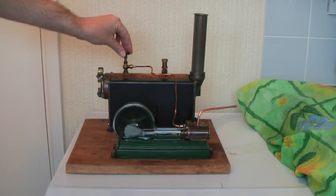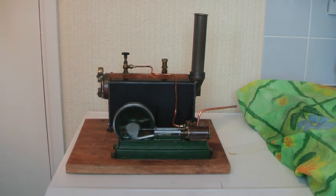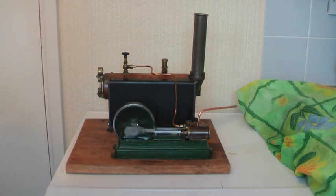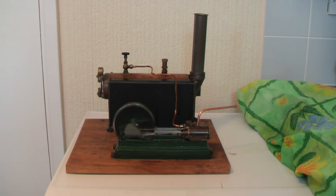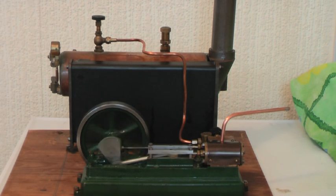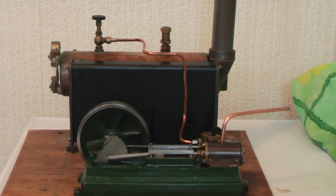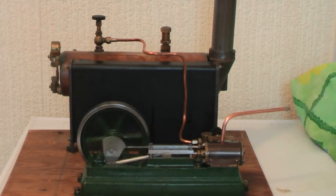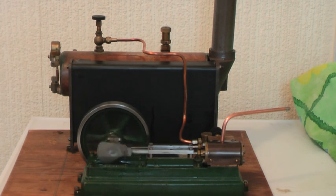Let's see if we can slow her down again. Well that's it — the Stuart Turner 50mm engine in all its glory. Runs like a Swiss watch. According to the dial it's running on about 10 pounds of pressure in the boiler, so it's not doing bad.